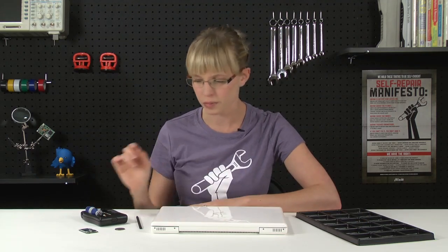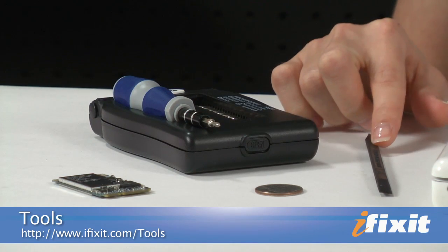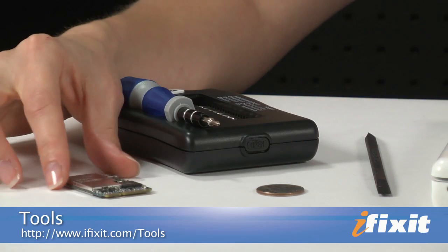As far as tools are concerned, you don't need a whole lot to do this repair. I've got a Philips 00 screwdriver from our 26-piece bit driver kit, a plastic spudger, a coin, a replacement airport card, and I also have a screw tray, which isn't totally necessary, but there ends up being a lot of screws and this helps keep them organized, so I would recommend that.